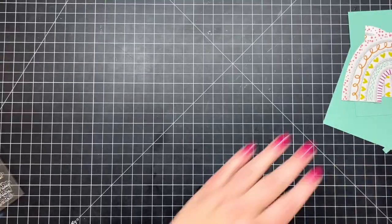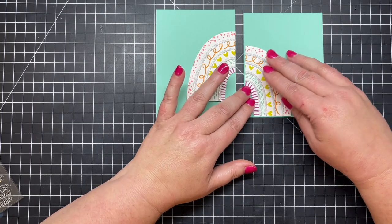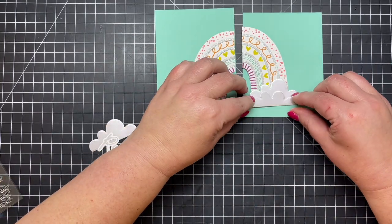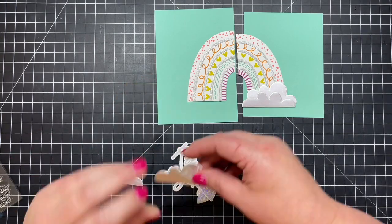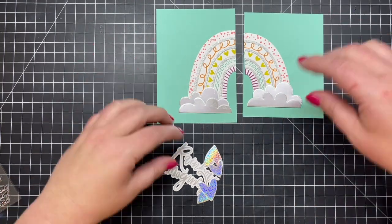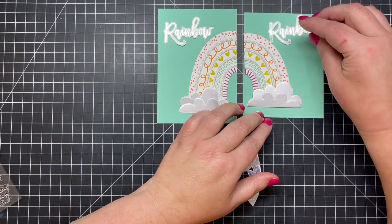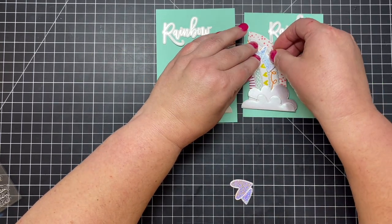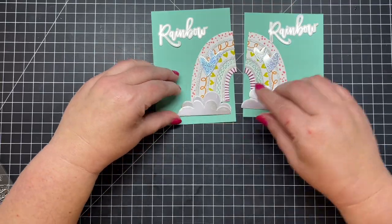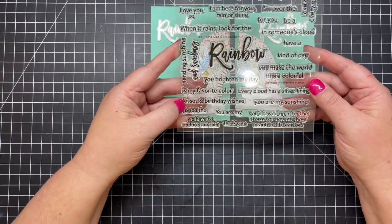I've chosen some turquoise cardstock that looks bright and fun, especially with the turquoise color at the bottom of the rainbow. I'm getting the lay of the land on where I want to adhere everything — the clouds, the rainbow word, which is so pretty and shimmery, and these rainbow iridescent sparkly hearts that are just the icing on the cake. I'm rubbing down trying to remove a little of that adhesive that transferred; it's not bad, but not as shimmery as I'd have liked.